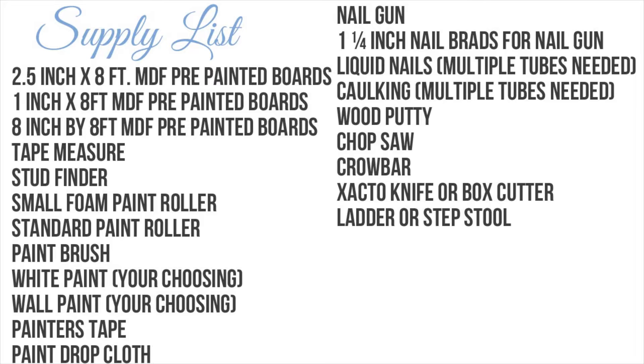You'll also need a tape measure, stud finder, a small foam paint roller, standard paint roller, paintbrush, white paint, wall paint, painter's tape, paint drop cloth, a nail gun, one-and-a-quarter inch nail brads for your nail gun, liquid nails, caulking — you'll need multiple bottles of each — wood putty, chop saw, crowbar, X-Acto knife or box cutter, and a ladder or step stool.